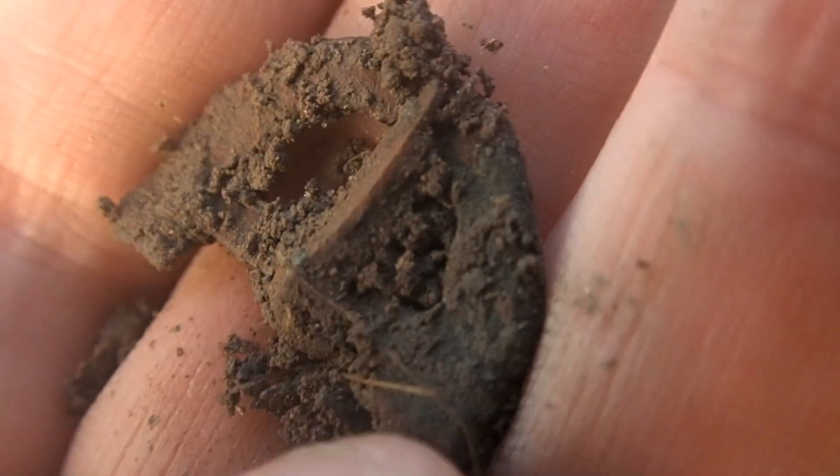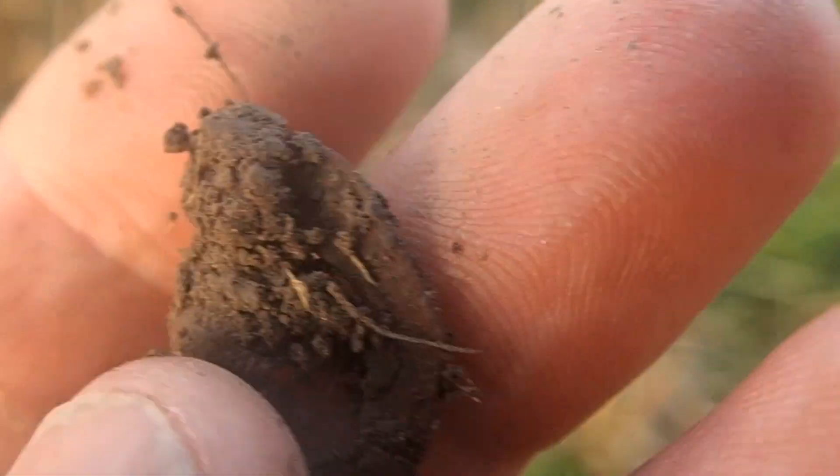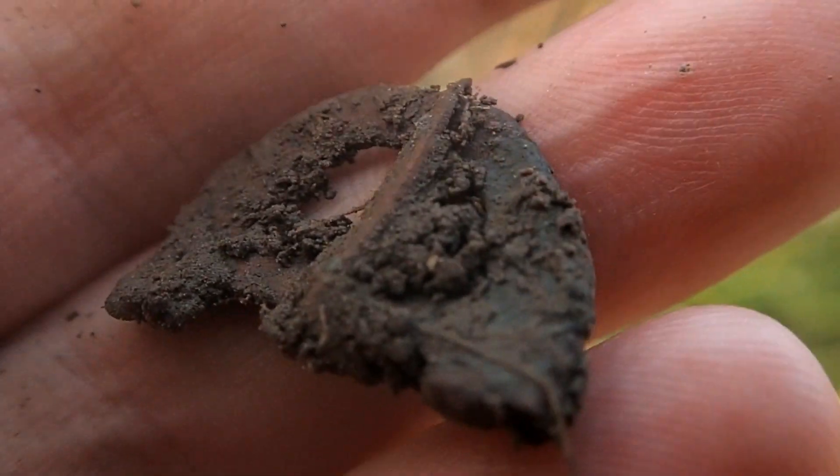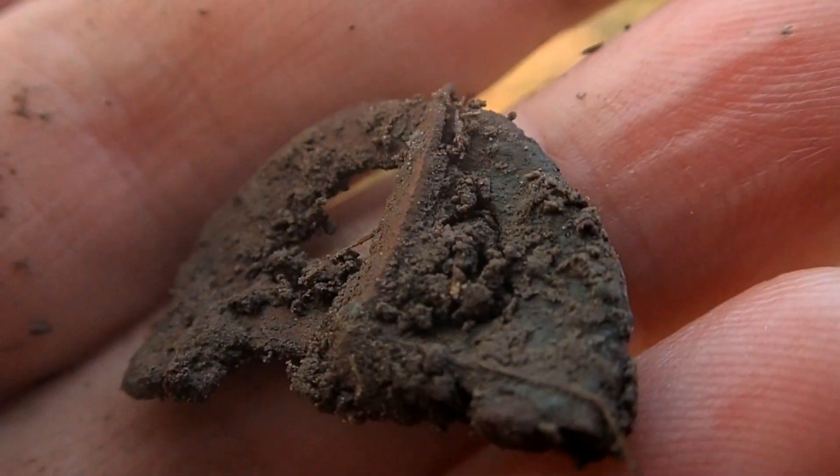Another pot of boggle, with the pin. I thought it was a coin, but it was a boggle. All right, let's move on.